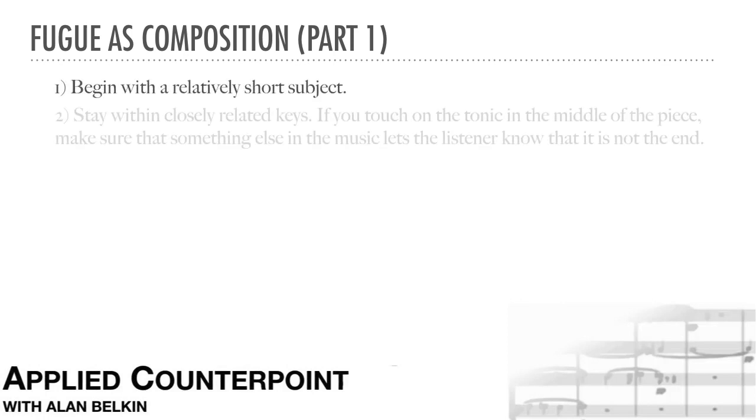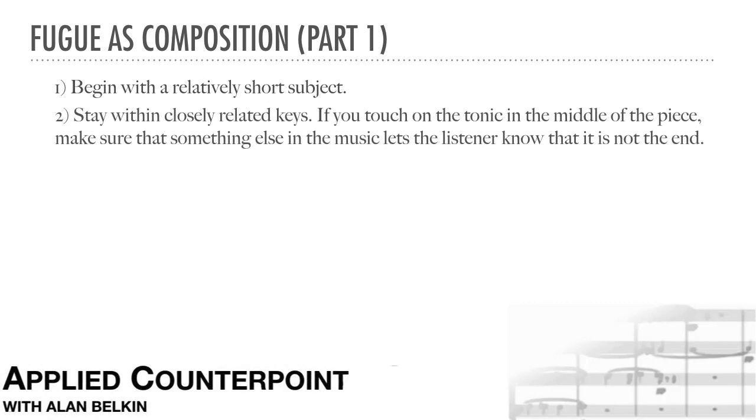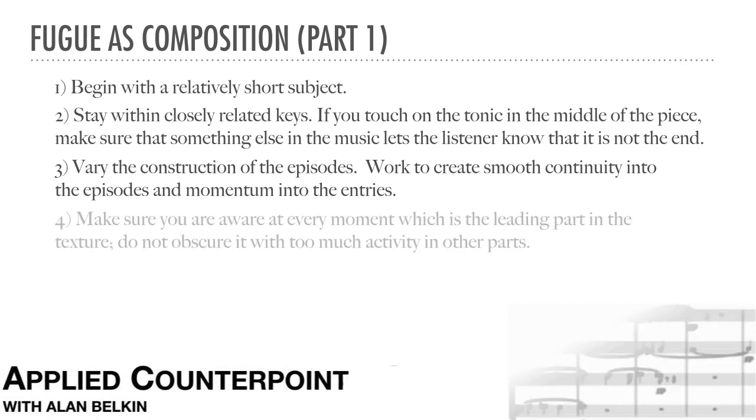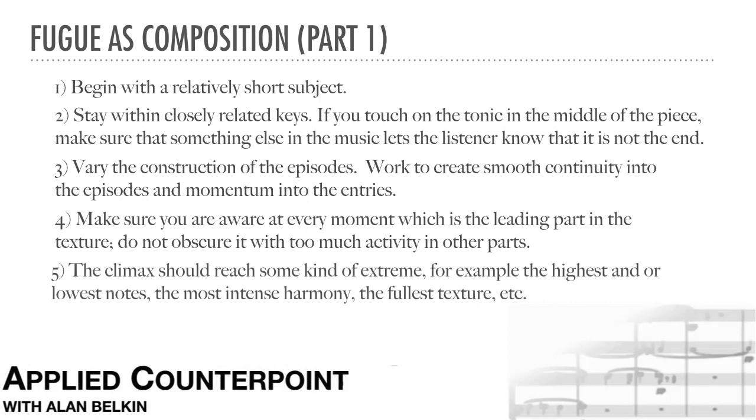For now, the main limitations the student should respect are: 1. Start with a relatively short subject. 2. Stay within closely related keys; if you touch on the tonic in the middle of the piece, make sure that something else in the music lets the listener know that it's not the end. 3. Vary the construction of the episodes; work to create smooth continuity into the episodes and momentum into the entries. 4. Make sure you're aware at every moment which is the leading part in the texture — don't obscure it with too much activity in the other parts. 5. The climax should reach some kind of extreme; for example, the highest or lowest note, the most intense harmony, the fullest texture, etc.